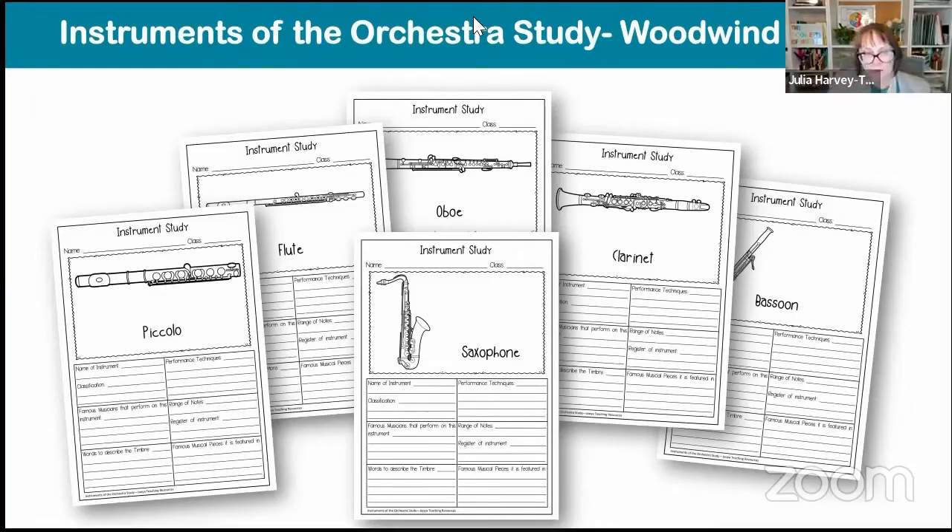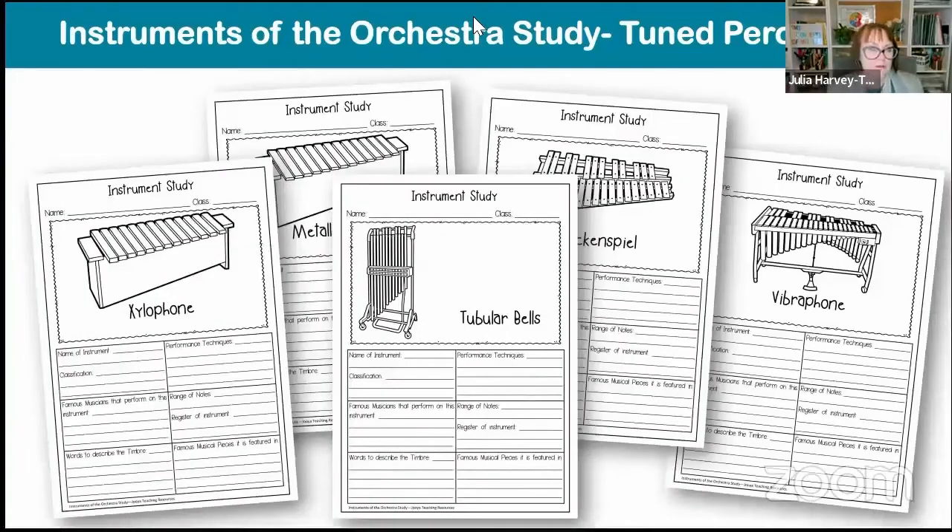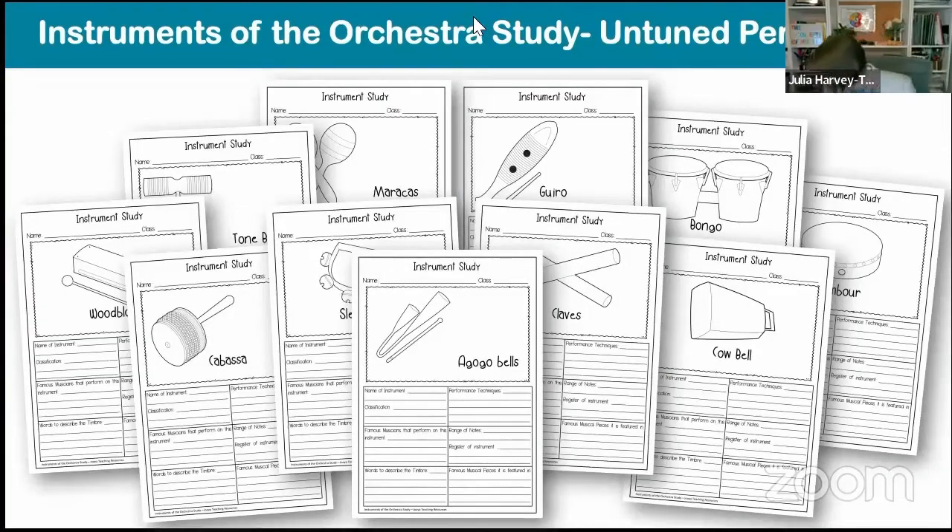Obviously saxophone is included, and it's good to explain why those instruments belong together. Then we have tuned percussion: xylophones, metallophones, vibraphones and tubular bells. The xylophone for an orchestra doesn't necessarily look like the classroom version — it looks more like the vibraphone. The vibraphone has a motor, as you can see by the little dials. Then of course there are stacks of untuned percussion instruments. Not all of these are used in the orchestra, but that's a really good way for the kids to ask why a particular instrument would be included, what sound it's producing, and how many you'd need.